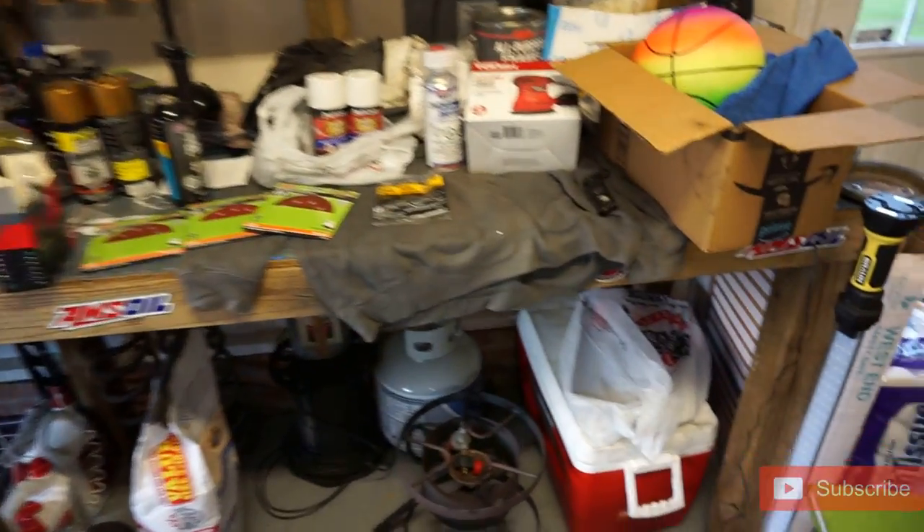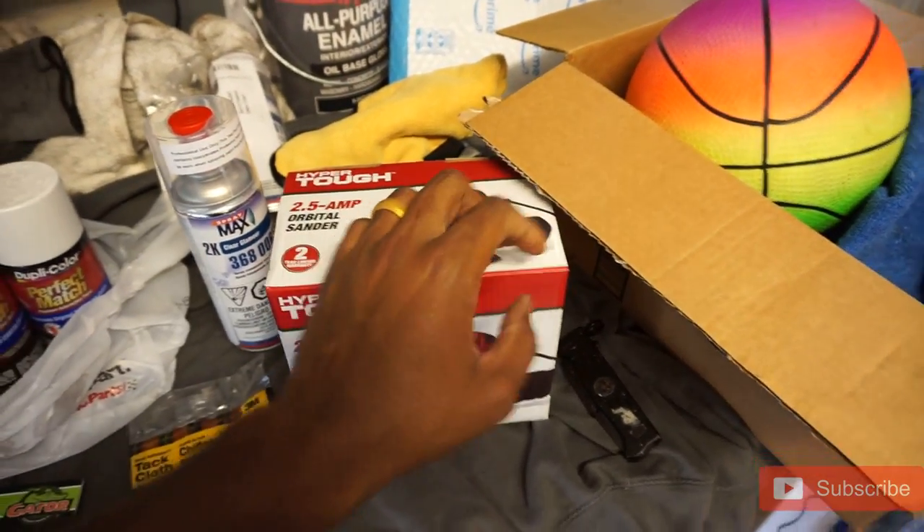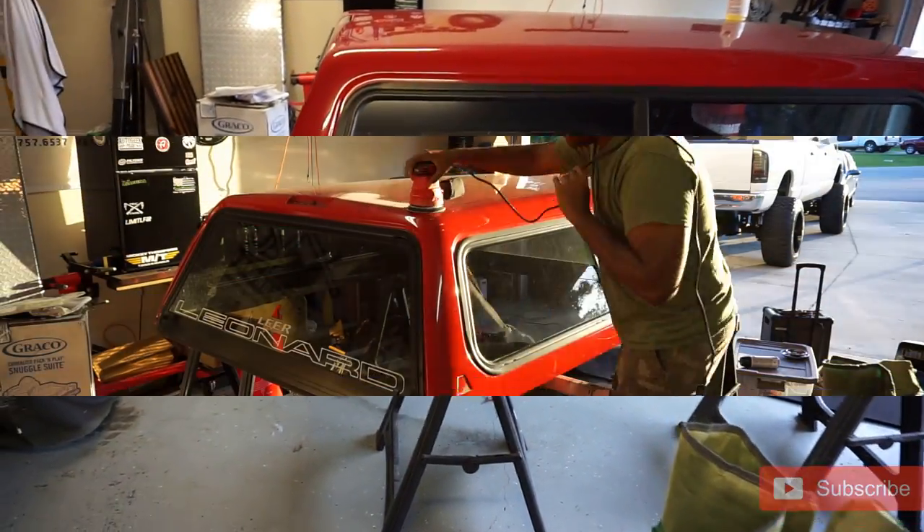So what we're going to do today — I'm not going to be out here all night — we're going to go ahead and sand. I'm going to test the sander out and start sanding down the shell. I'll get you guys set up and we'll go from there.